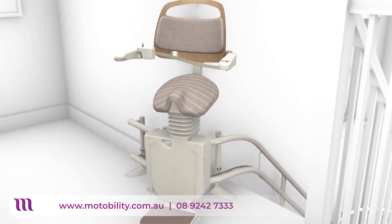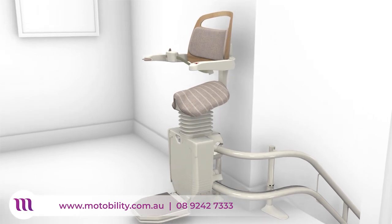Sensors automatically detect any obstruction on your stairs, bringing your Sadler stairlift to an immediate stop.